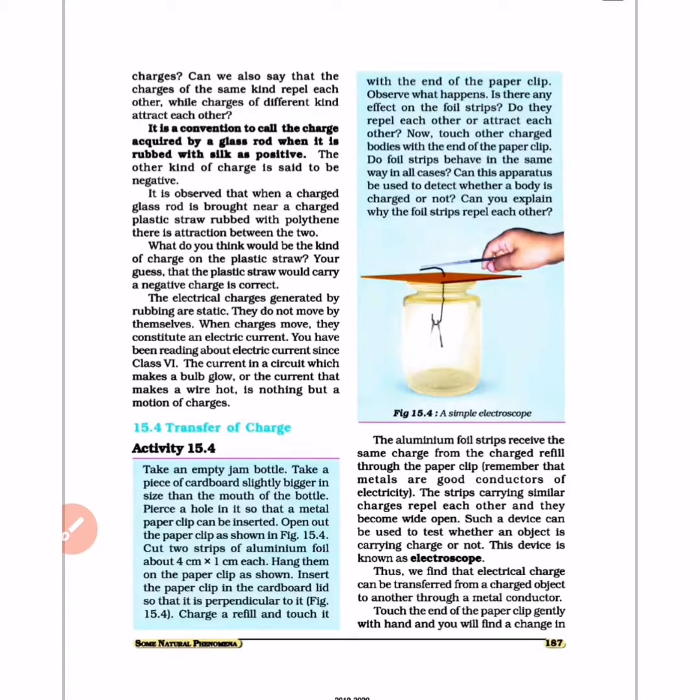Section 15.4 is about transfer of charges. For this activity, take an empty jam bottle and a piece of cardboard slightly bigger in size than the mouth of the bottle. Pierce a hole in the cardboard so that a metal paper clip can be inserted. Open out the paper clip as shown in figure 15.4.